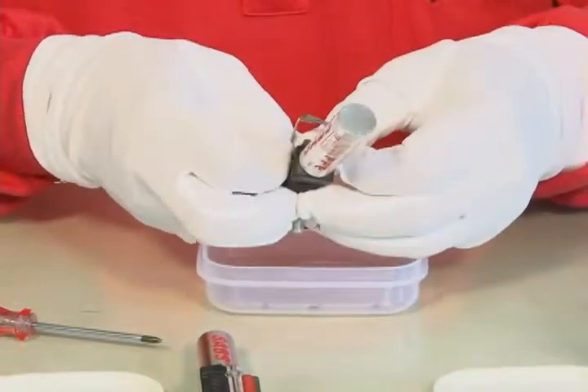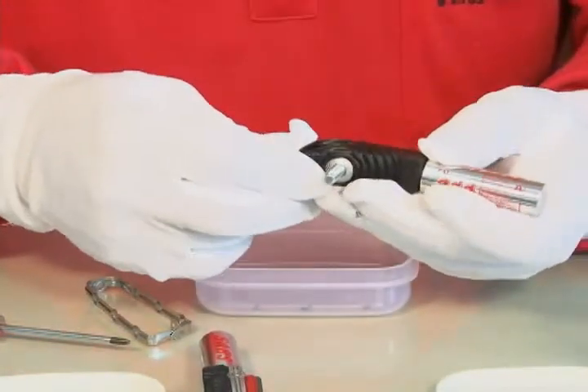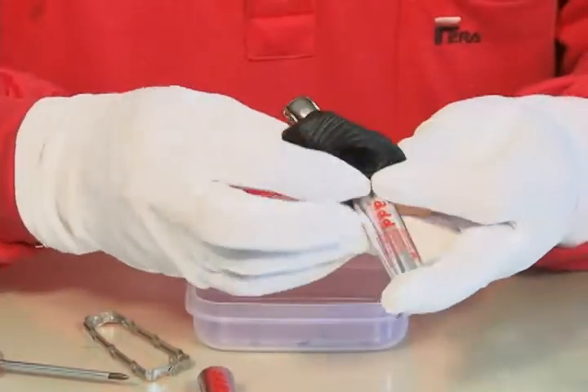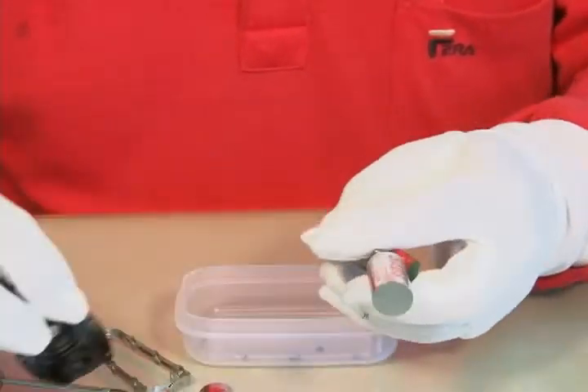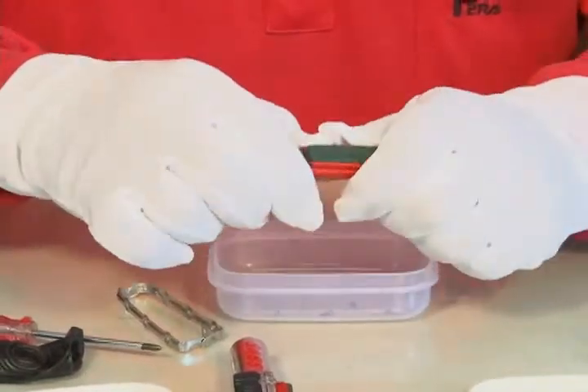And now remove the dustproof cover. Remove the old brake pad from the old brake system.